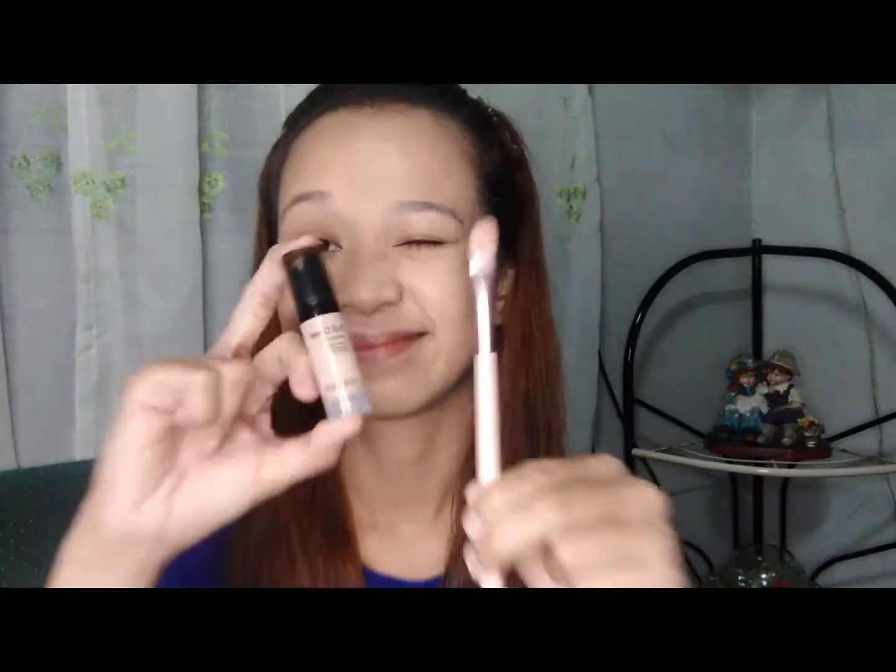And after foundation, magko-concealer naman po tayo. I-ko-conceal ko lang po yung under eyes ko and my T-zone.